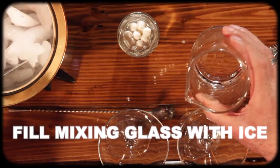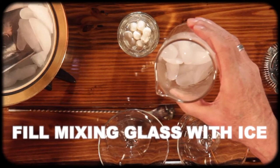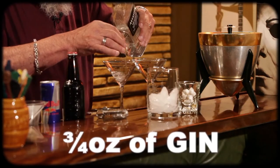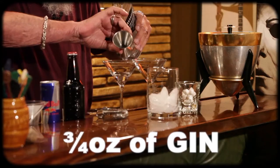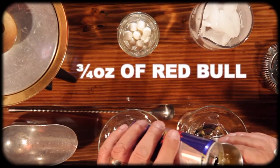Wow, let's do this! So what do we start with? Okay, we're gonna start with some ice because it is a martini and we need some ice. Now we put in three quarters of an ounce of gin, and then three quarters of an ounce of Red Bull.